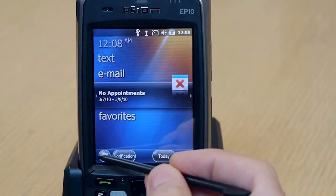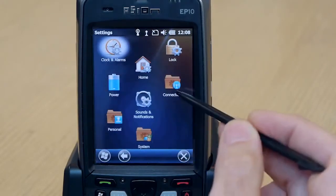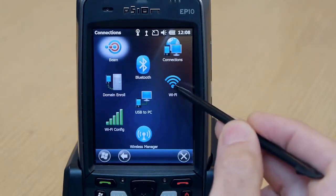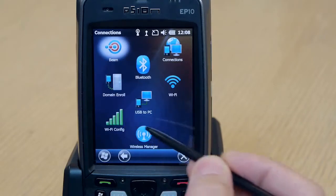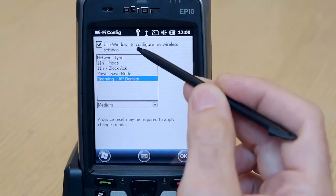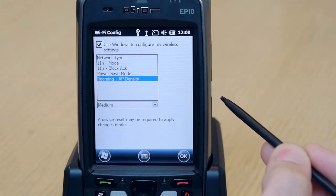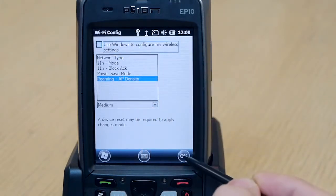From the start menu, click on Settings, then Connections. Here we see two icons, one for Wireless Zero Config and one for Scion's Wi-Fi Config. Launching Wi-Fi Config, we see that Wireless Zero Config is enabled by default. Let's switch over to Wi-Fi Config. First, uncheck the box and click OK.